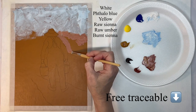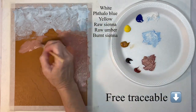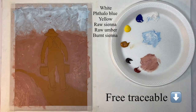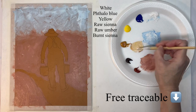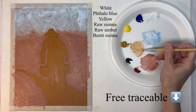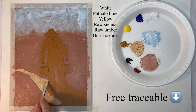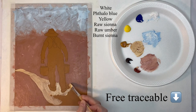Now for the ground I'm using that same brush but with raw sienna and burnt sienna with a little bit of white in it. Just very loosely all around the outline, and now switching to a smaller brush I'm going to put some color into the path. Again very loose — I'll be doing several more things to the path so this is just a base color.